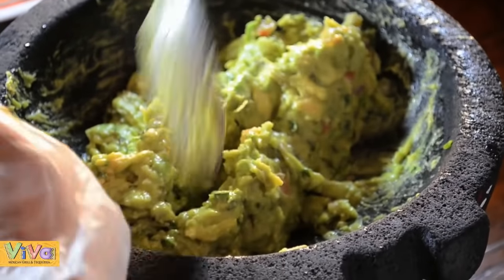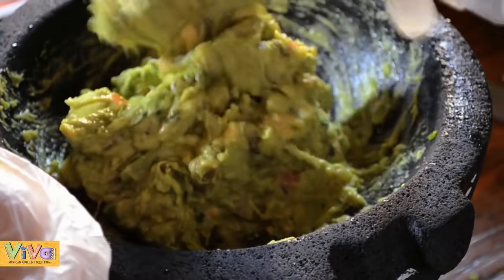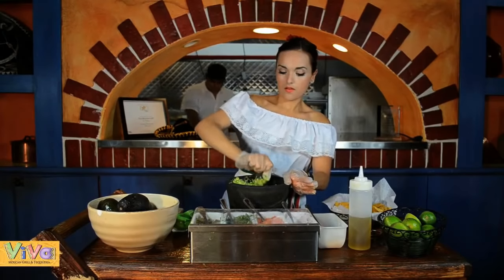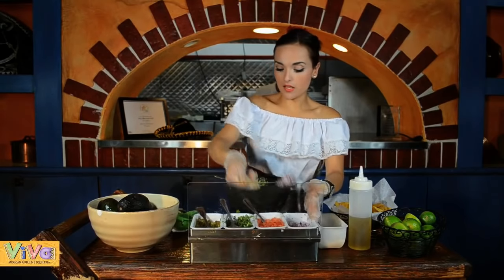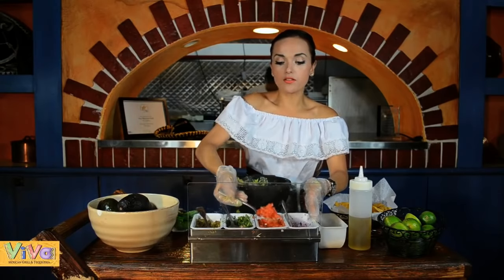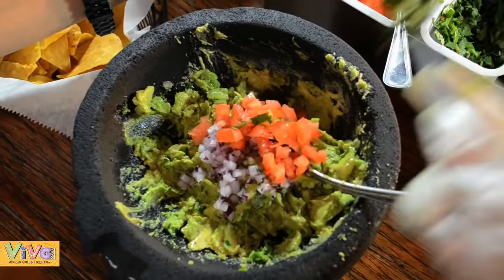After we put the avocado, we need to mash a little bit. And now we put one spoon, one and a half spoon of onions, tomatoes, cilantro.